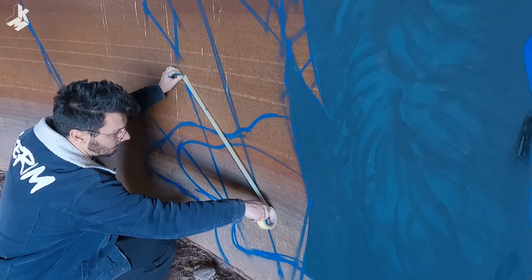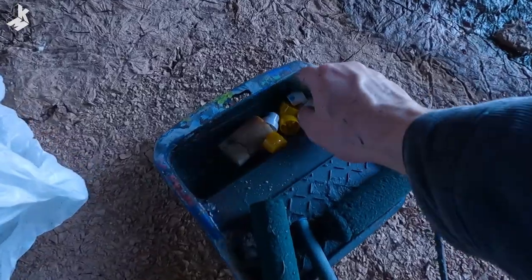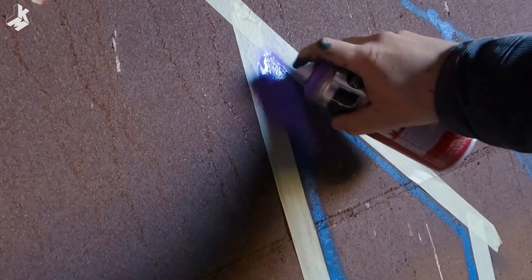I like how the background elements looked in the end of my last mural where I used a tape. That's why I want to do the same here. I thought using the tape would take so much time, but to be honest I was really fast with this method.